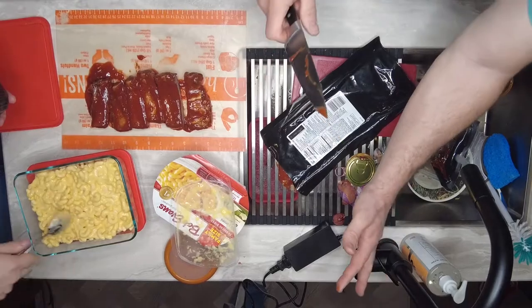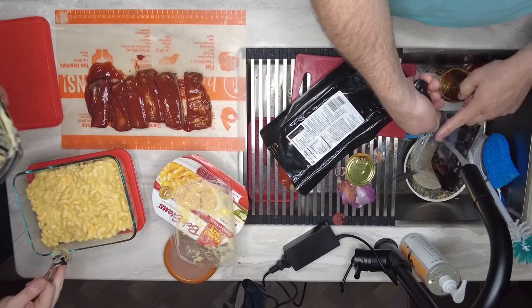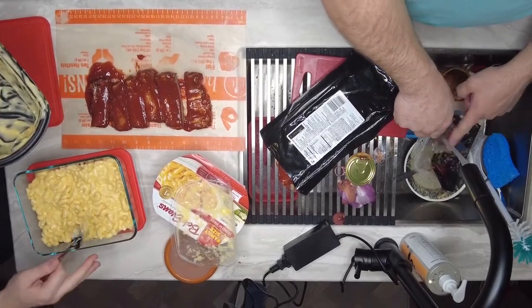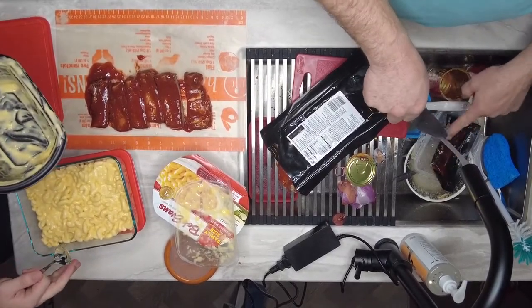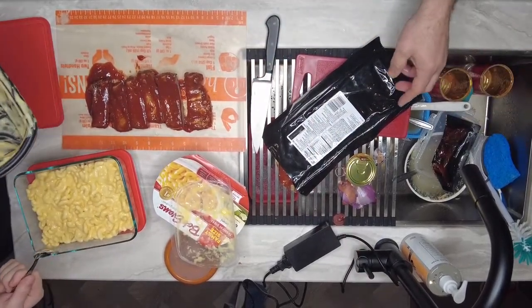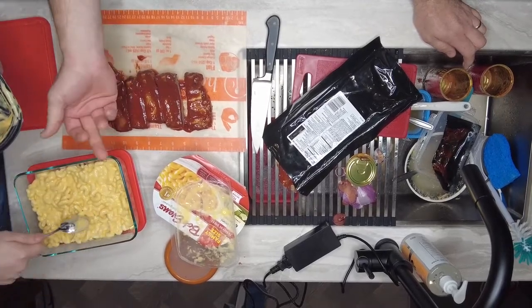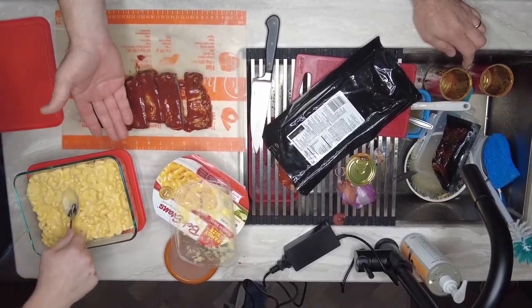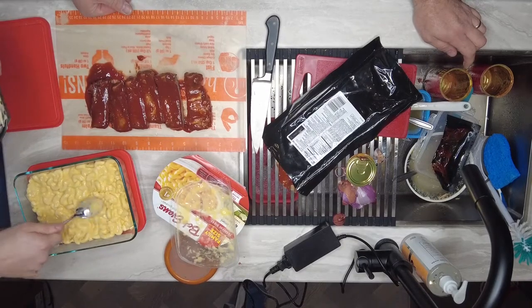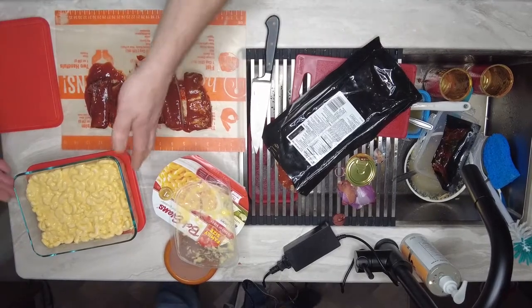One thing I want to mention — there are plastic dishes you can use in a Hot Logic Mini or this shelf, but we definitely prefer glass. Glass gives a nice even distribution of heat and you're not heating up plastic, since certain plastics release chemicals into your food. This glass is cheap — the smaller one we use for breakfast is only about six bucks at Walmart. You can use it forever, clean it up, and it doesn't hold smells.